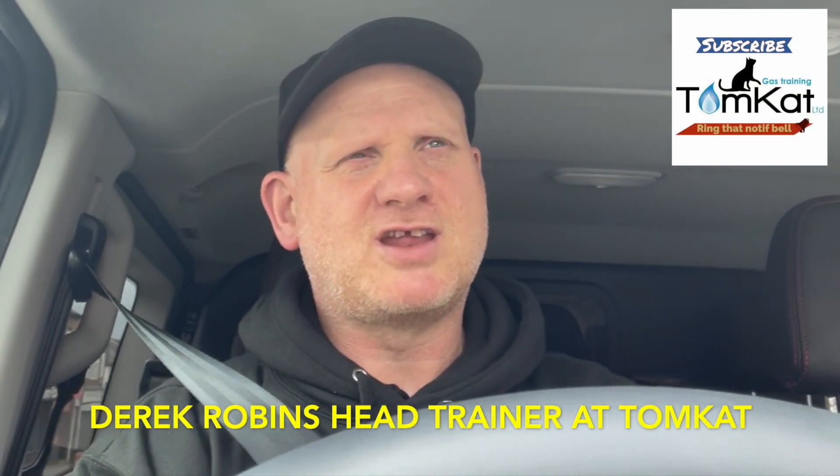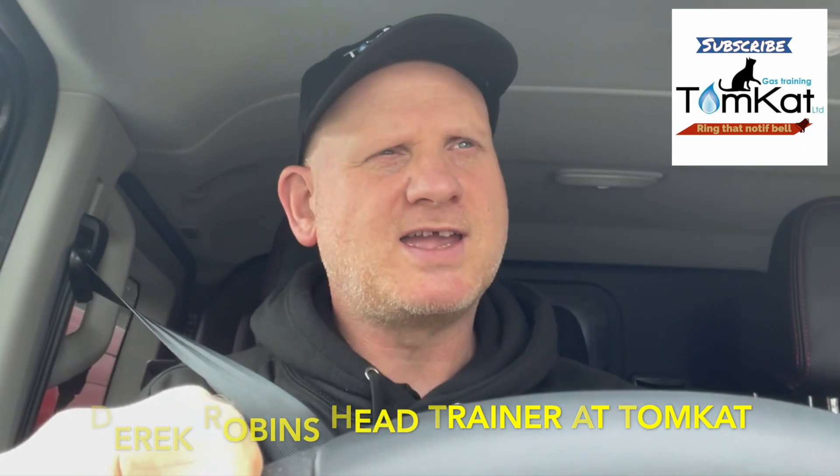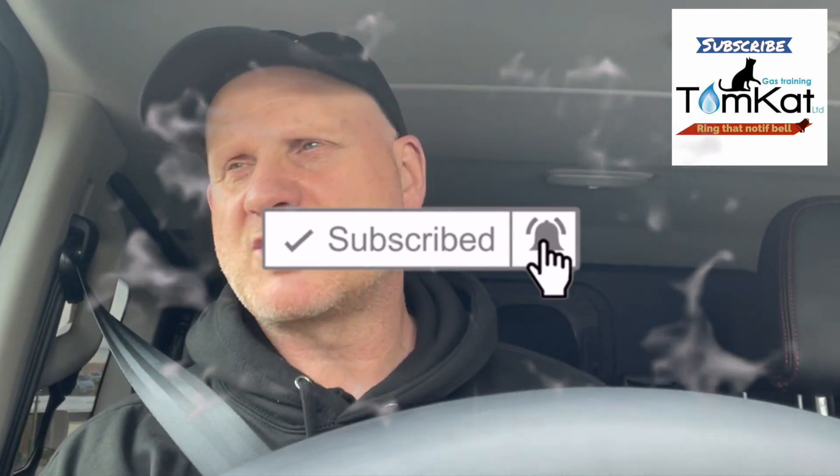Hello, my name is Derek from Tomcat Gas Training, and this video is a bit of a strange one. It's basically proving why gas engineers need to use their non-contact voltage indicators, because my son's on a job at the moment and he's just found out, when he used his non-contact voltage indicator, that the full plumbing system has got voltage going through it. I'm just on my way to the job in Great Crosston, which is near where I live, to find out what the heck is going on.